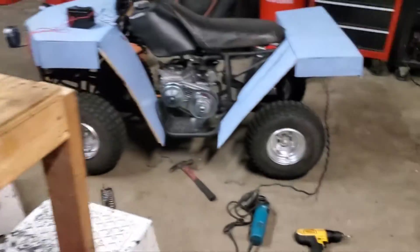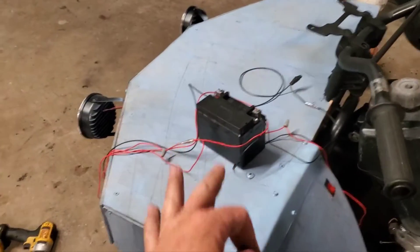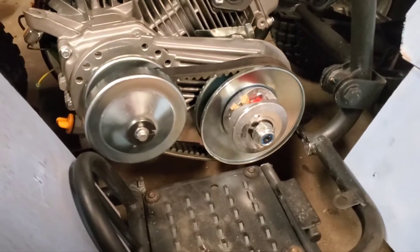Alright, new episode of the four-wheeler build. I had the headlights to work. I got off work and I haven't put the battery anywhere yet, but the torque converter arrived today.